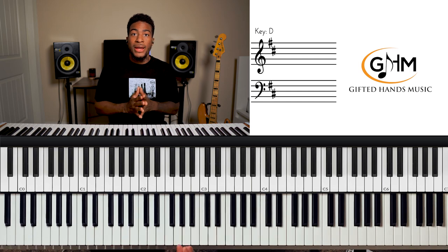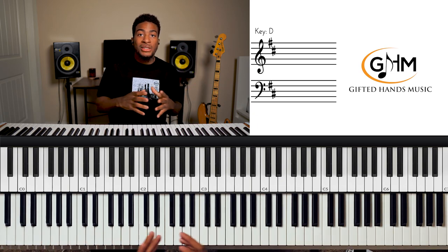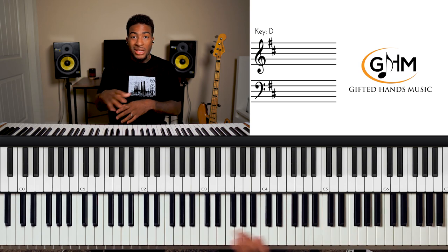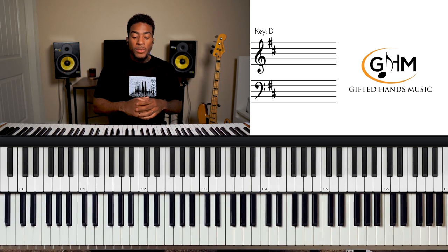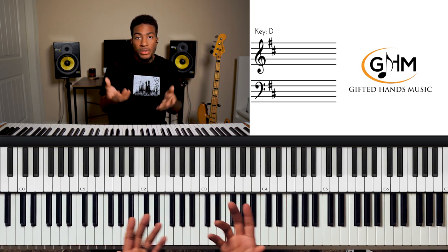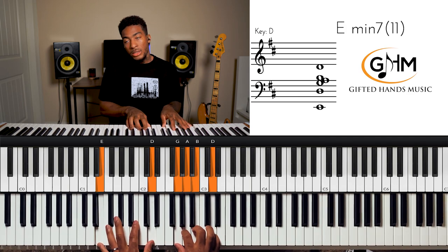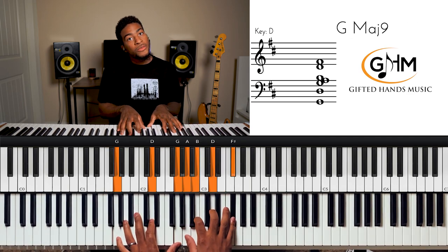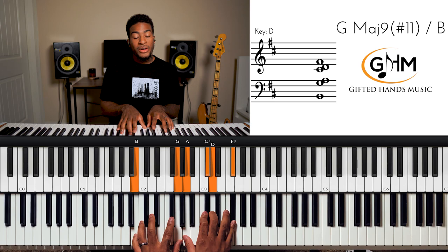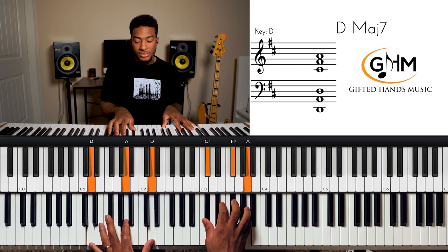After you get your major scale down, we move on to our diatonic chords. Diatonic chords means that based off our major scale — which has seven notes — each note has a corresponding chord. Those are the diatonic chords. For D major we have chords one through seven: one, two, three, four, five, six, seven, and back to one.